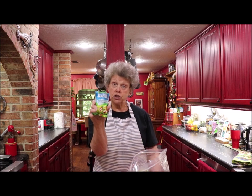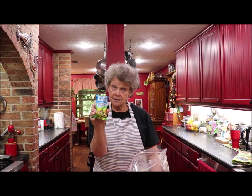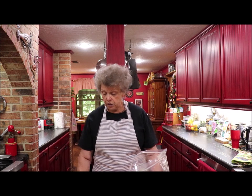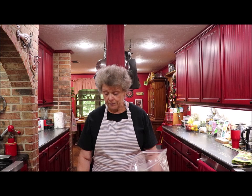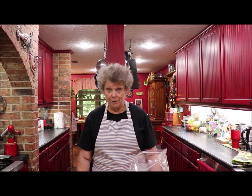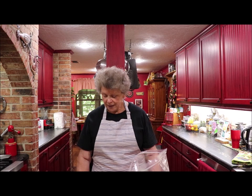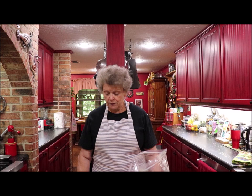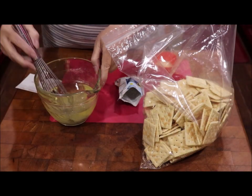I've got one package of dry ranch mix — just put the dry mix over into your canola oil. A teaspoon of red cayenne pepper, two and a half teaspoons of crushed red pepper — they're spicy — a teaspoon of black pepper, two teaspoons of garlic powder, a teaspoon of onion powder, and a teaspoon of pepper.